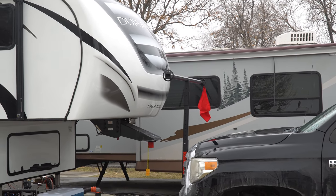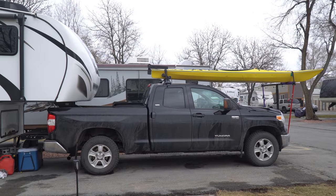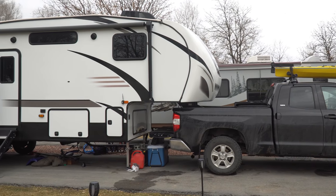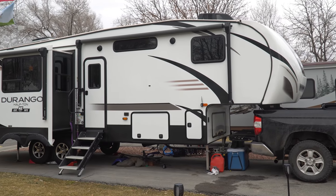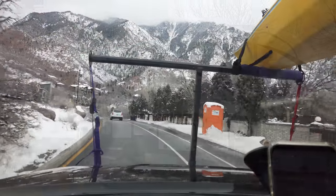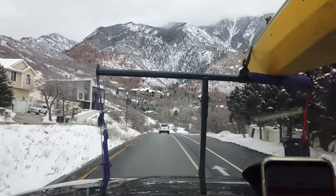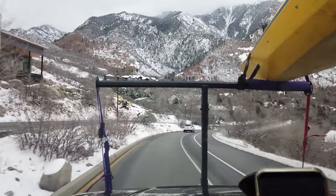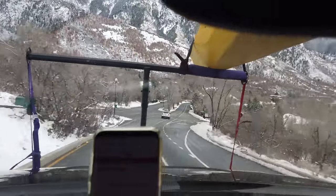Here's the finished setup before we add the second crossbar between the Tundra's front doors. The kayak sits well out of the way of the fifth wheel's front cap, exactly like we envisioned. Let's take it for a test drive. Our kayak mount has turned out to be very stable on the road, and it will only be more so after the second Yakima crossbar is added. This would also be an ideal method for transporting a canoe with a fifth wheel camper.